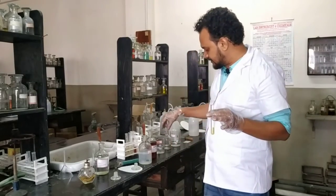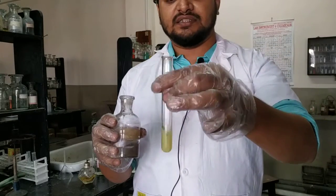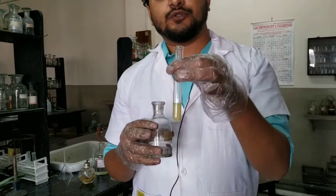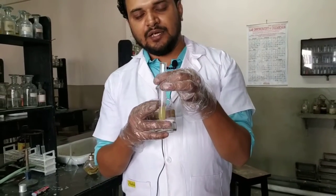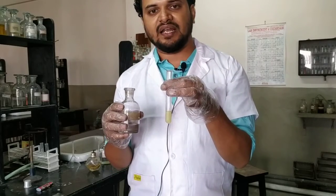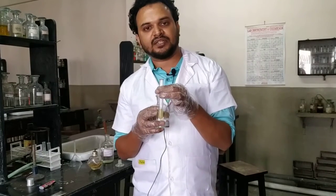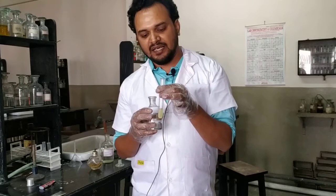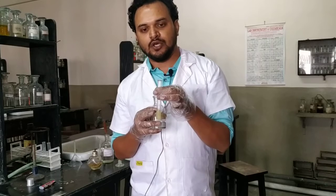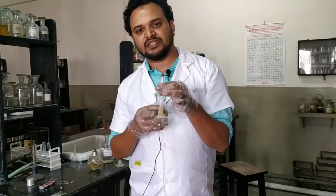Let us see whether the yellow precipitate disappears when acetone is added. Note: if you add four to five drops of saturated mercury chloride, it will produce a huge amount of yellow precipitate, requiring a large quantity of acetone to dissolve it completely. That's why it is important to use only one or maximum two drops of mercury chloride, so the precipitate is small enough to dissolve easily.